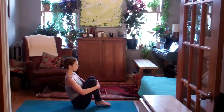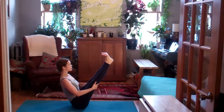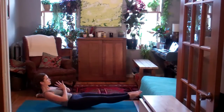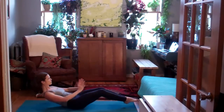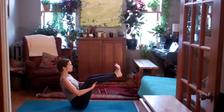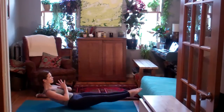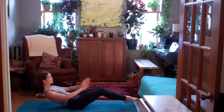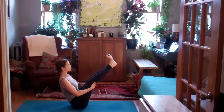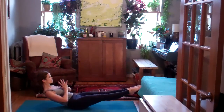You can stay on your elbows or for a little more challenge, lift the hands completely away from the floor as you inhale, lift the legs up. Exhale, back through half navasana, hovering. Inhale, hug the knees in. Stretch the legs up high. As you exhale, scoop the belly to lower the legs and the back towards the floor just to hover. Inhale, hug the knees in. Stretch the legs. Exhale, slowly lower down.